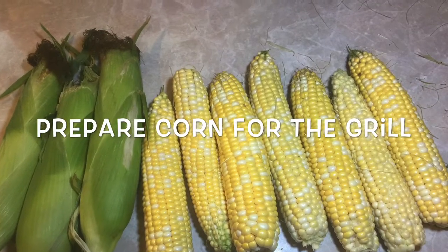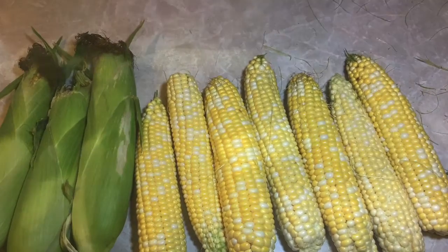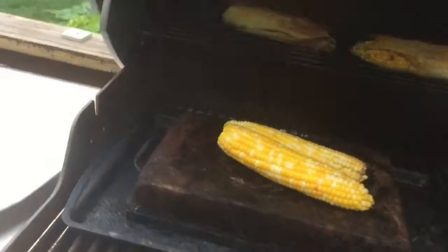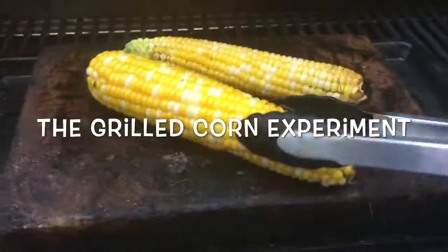I prepared that corn for the grill and I preheated my grill to 500 degrees. I was wondering what is the best way to grill corn? Well, I ran the grilled corn experiment.